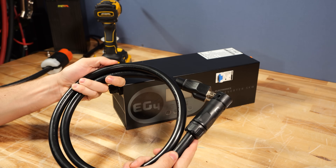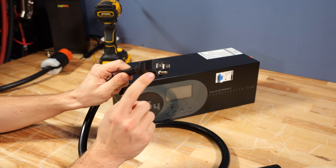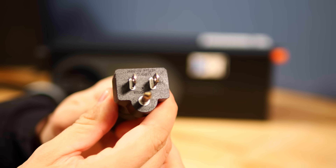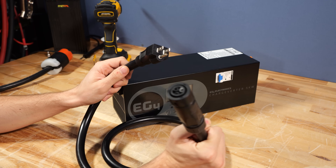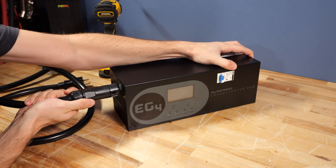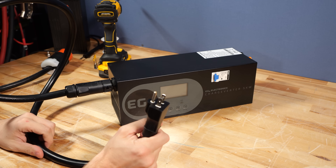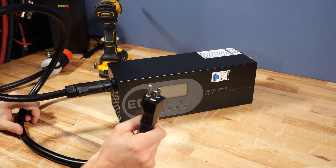EG4 recently released a new cord, and the only thing that's different is the end. This is a 5-15p cord end, and it's meant for a 15-amp circuit. The other end of the cord is the exact same quick connector, and it simply plugs into the end of the ChargeVerter in the same fashion. Now we're ready to plug this into a 120-volt outlet, and we can power this ChargeVerter from just about any source.